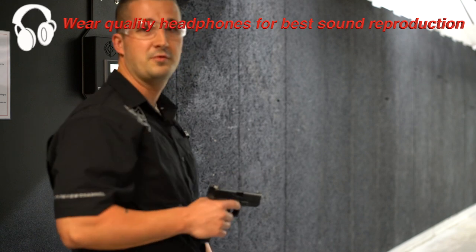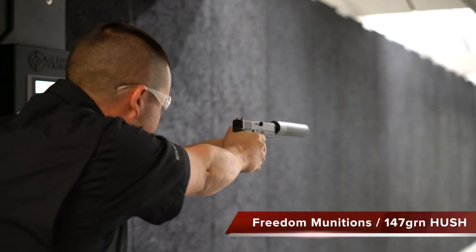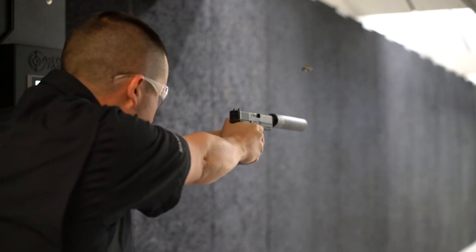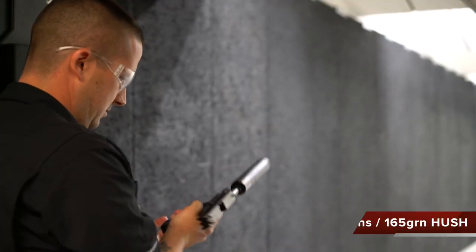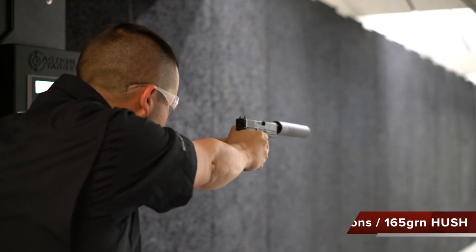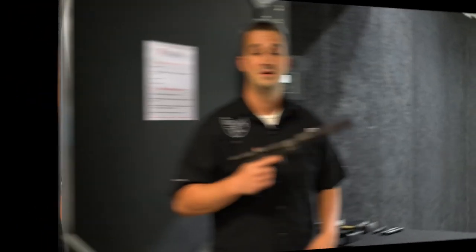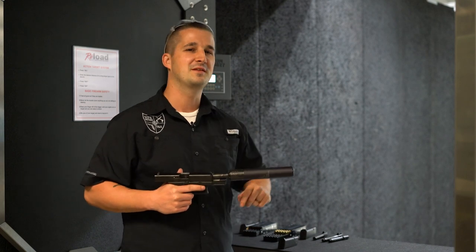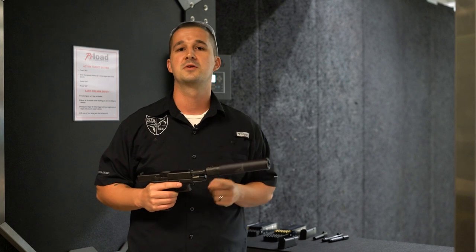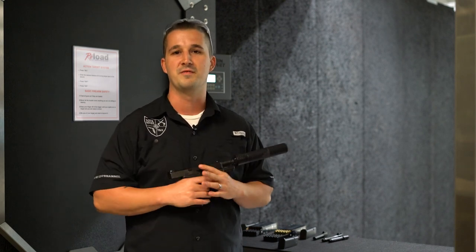Let's throw a threaded barrel in it and see what this thing sounds like suppressed. The 19 definitely sounded awesome. We're going to wait a little bit to shoot the 17 — today at Reload is actually the unveiling of the Gen 5, and there's a line out there with everybody waiting to shoot it. So we're going to take a break, capture some of the reactions of the public and what they think about the new Gen 5, ask them what they think after they shoot it, then circle back and shoot the 17 later, and I'll give you my final thoughts.